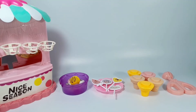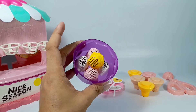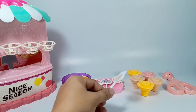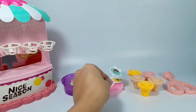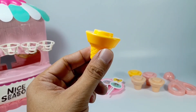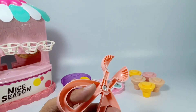Let's play Ice Cream Store. We have ice cream, flavored popsicles, ice cream cones, and an ice cream scooper.